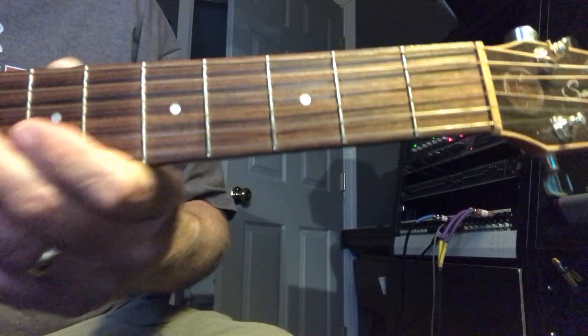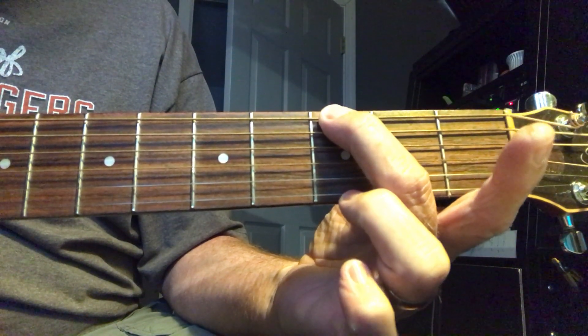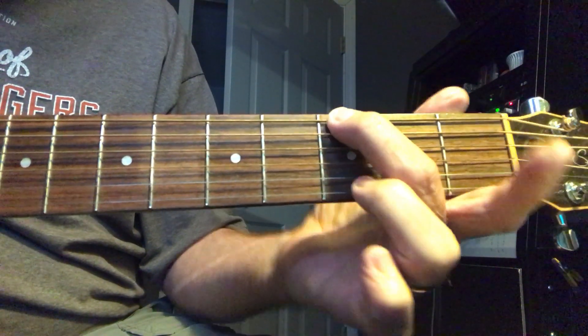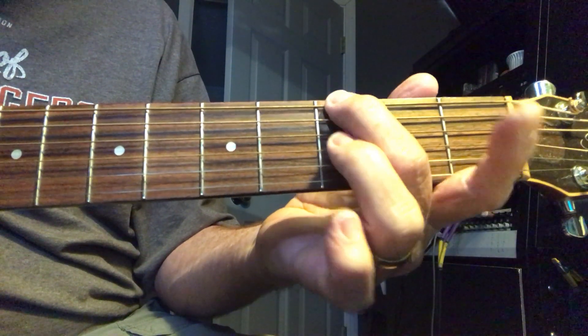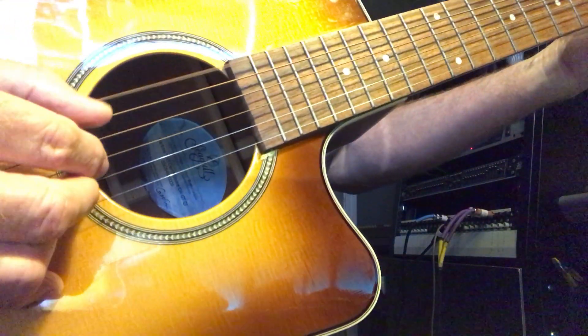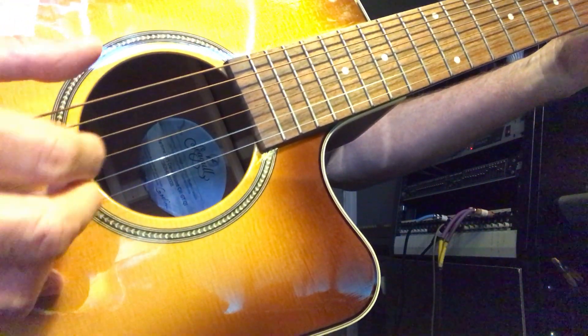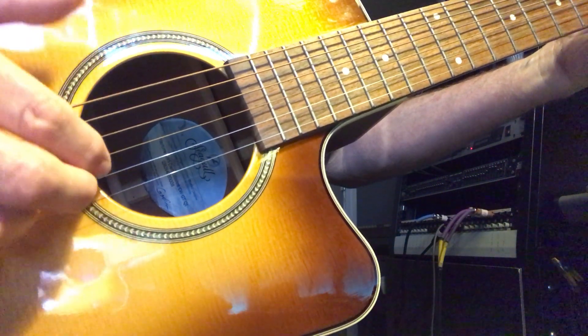So the first chord in the song is a G chord. What you're going to do is just hold down the G note with your middle finger — that's all you hold down. The first chord you're going to pluck is the E string, like that, and then the two strings together.